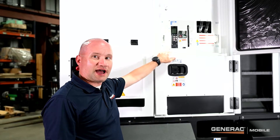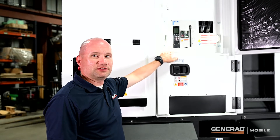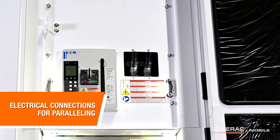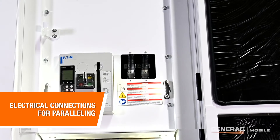Shown here is the optional motorized breaker that's included with paralleling capable machines. Next to that are the electrical connections for paralleling. Up to 32 machines can be connected together in parallel to increase the available power.